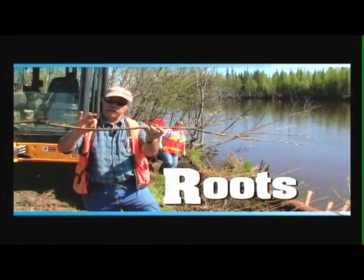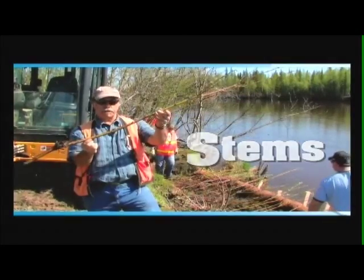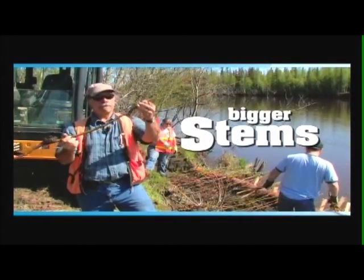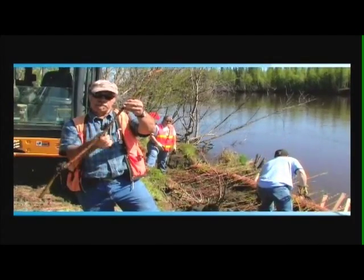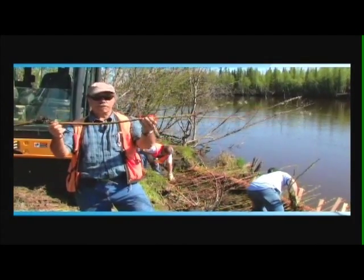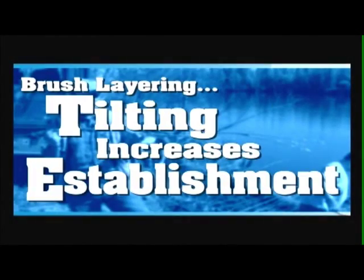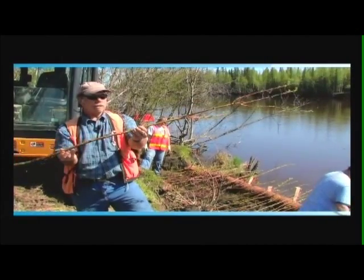it'll grow roots and stems. But if you tilt the branch slightly, you'll have bigger roots and bigger stems. Tilt it more, you have bigger stems and even bigger roots. So the moral of the story is to tilt these branches down as much as you can. Probably 10 degrees is the minimum for brush layering.